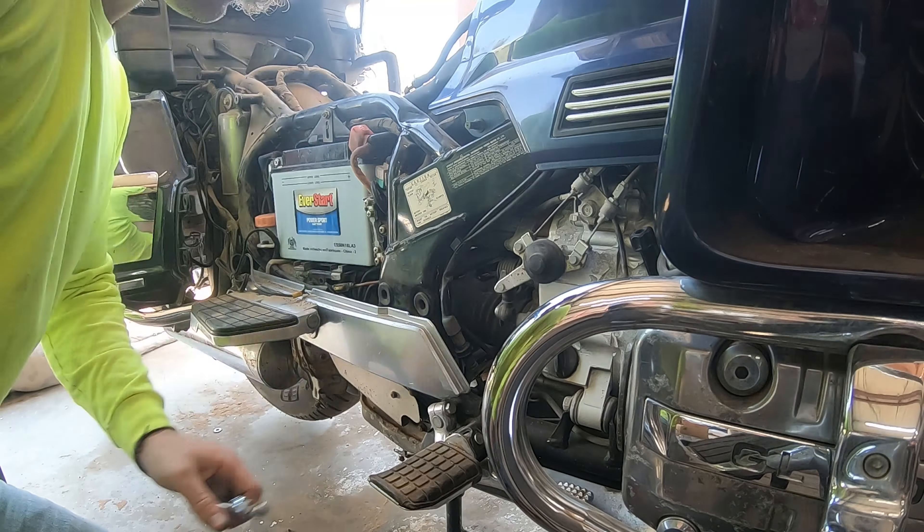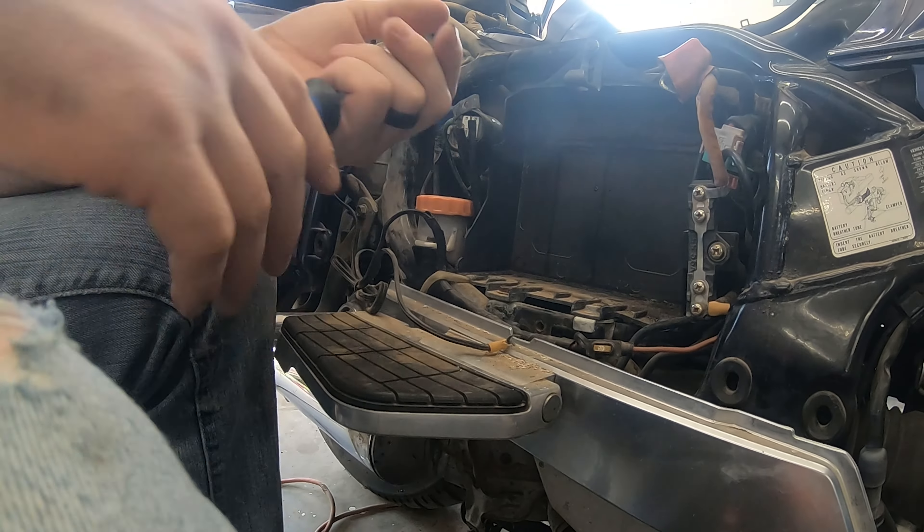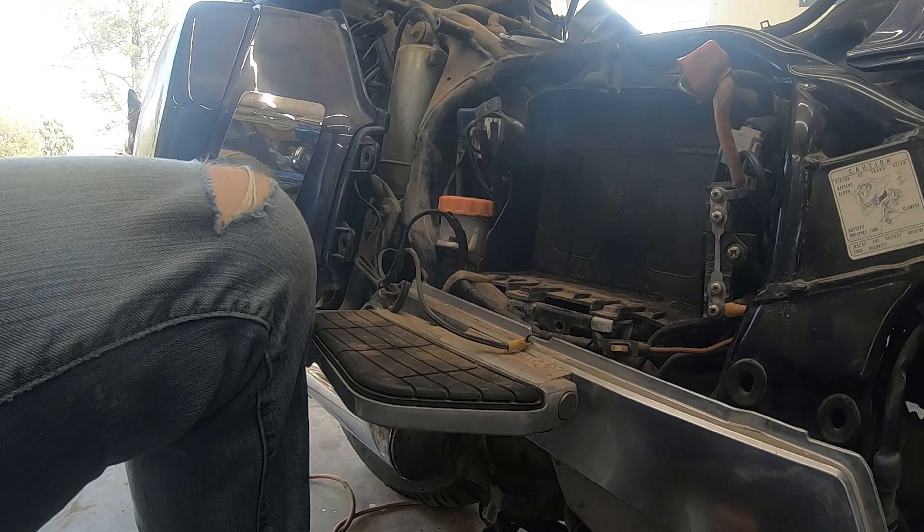Last episode our starter was seized. So we're trying to hit it with an extension — I believe that was a half inch drive, or it might have been a three eighths inch drive — just a lot of extensions with a rubber mallet, to see if it was in a bind and we could knock it loose. Sometimes tapping on the outside lightly can get it to free up, but we cannot. So we're going to have to remove it.